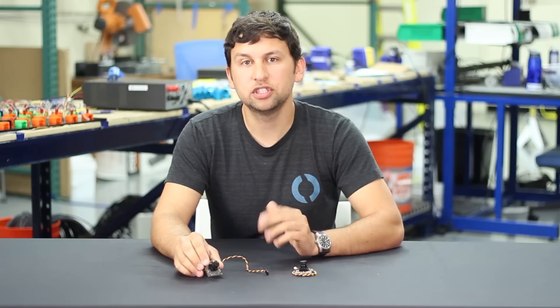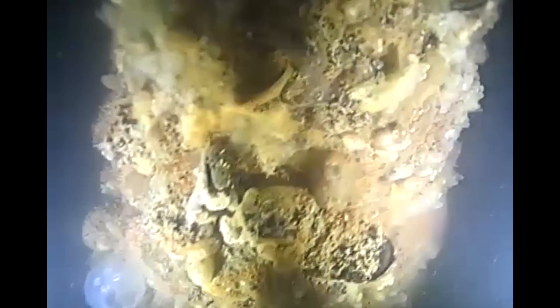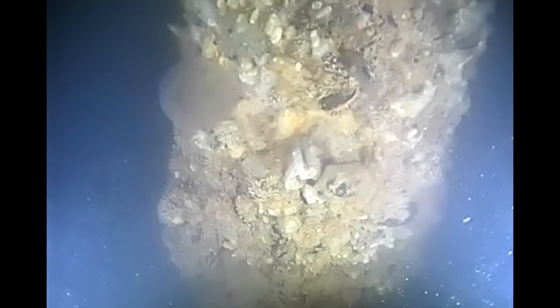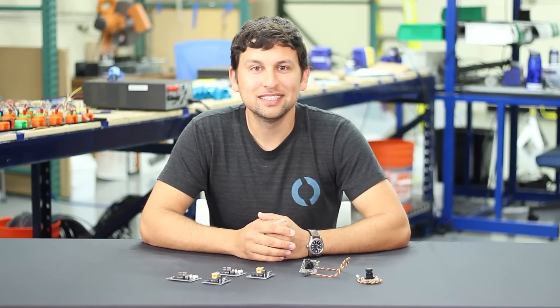We've got a few example shots that we've collected with this camera to show you. Documentation for both of these products is available on our website. That's all we've got for today. Thanks for watching and see you next time.